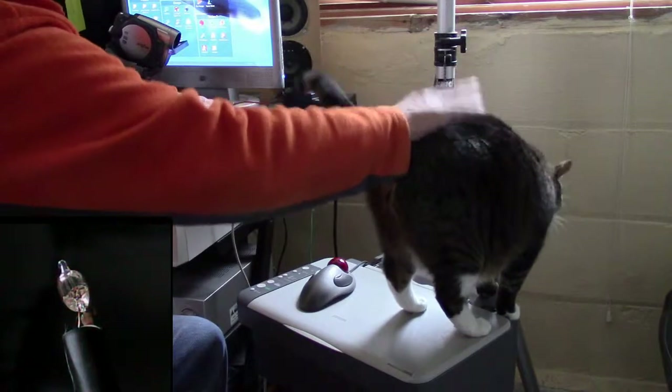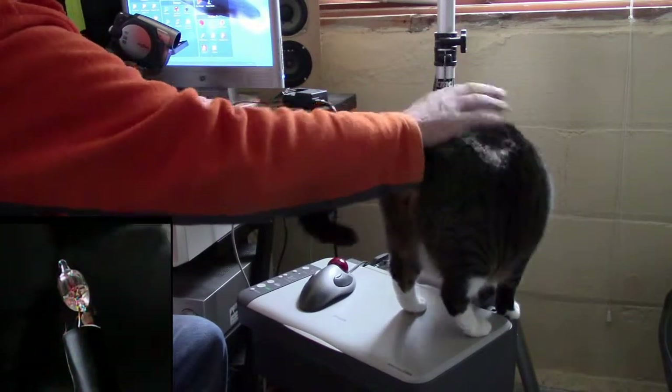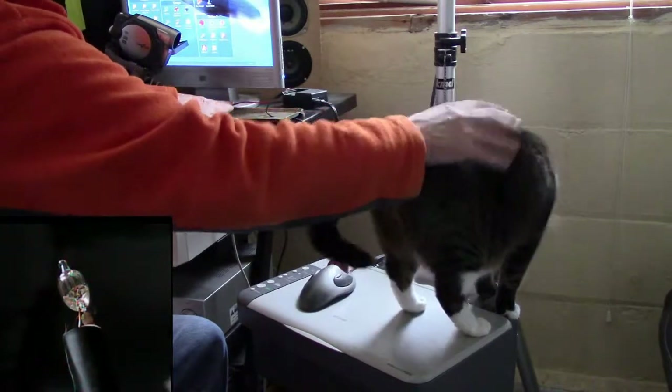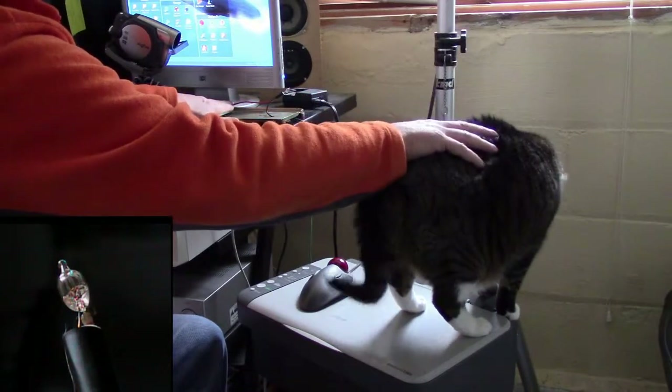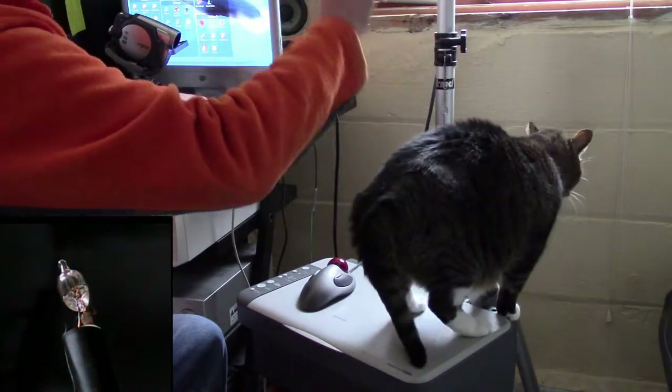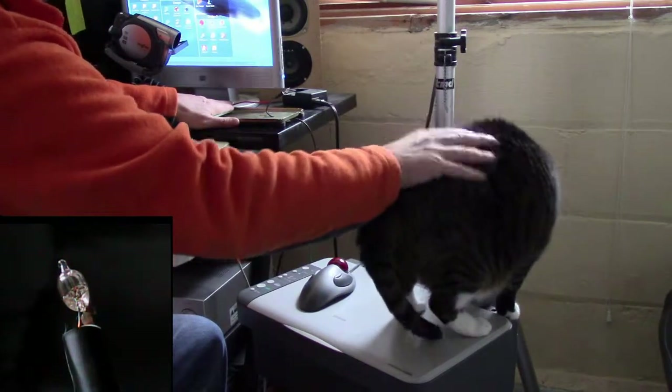I'm petting the kitty. I'm getting flashes on my bulb. As you can see, every time I make contact with the cat and take my hand away, the neon bulb lights up.